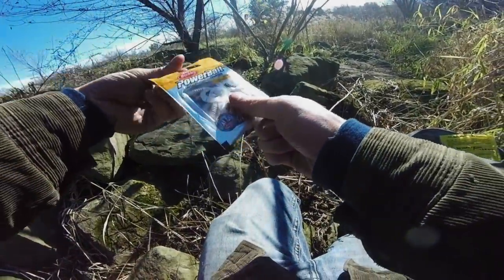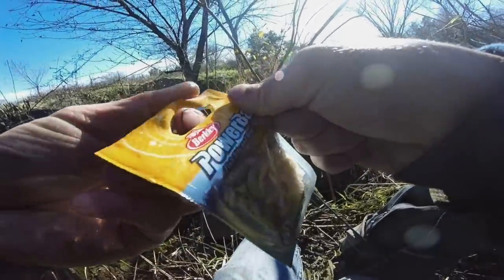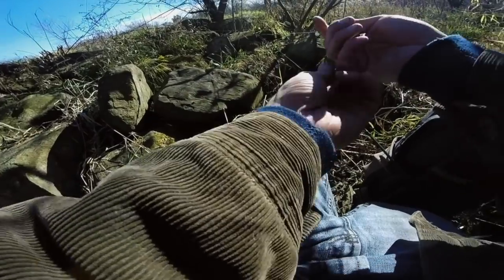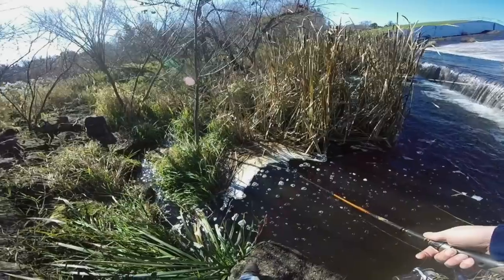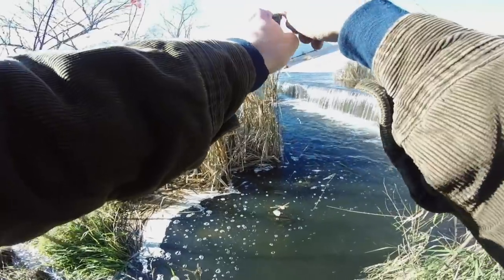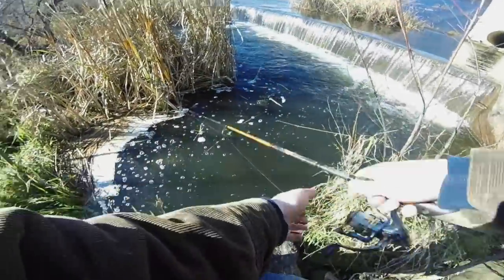Last bait we're testing out is the Power Bait — the most expensive one of the bunch. There he is, no problem at all. A little baby crappie. So as you guys can see, all of these baits can catch fish. I think that was kind of a given — they're all curly-tailed grubs, and curly-tailed grubs catch fish.